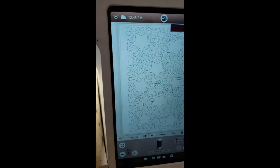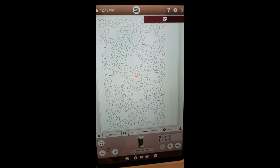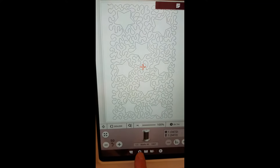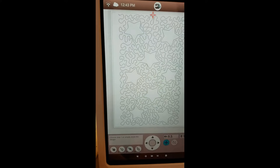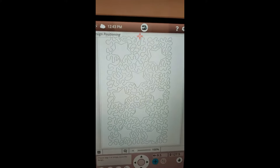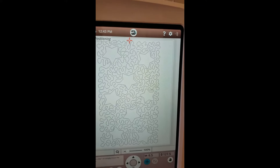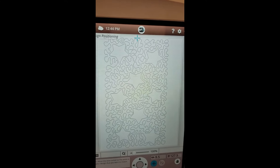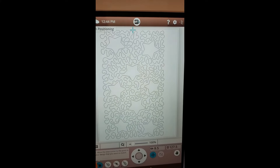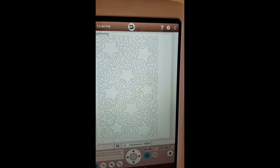Before I do that, I'm going to come over to the screen and go back into design positioning — touching this little flower icon that is design positioning on the Epic 2. Originally I lined the center point up, but now I want to change that reference point to the upper left-hand corner. So I touch number one, then the toolbox, and choose upper left-hand corner.